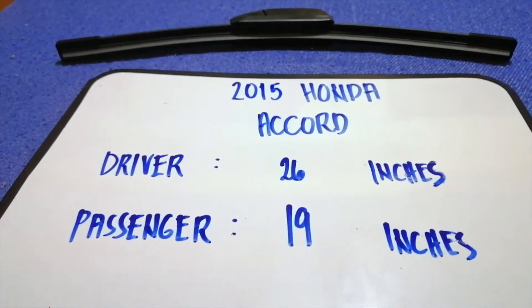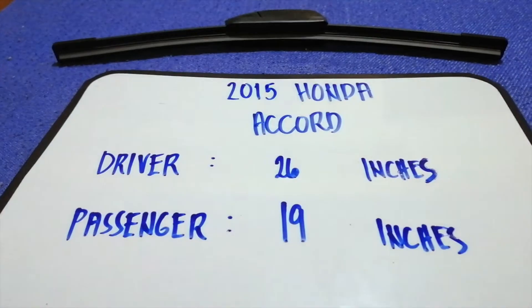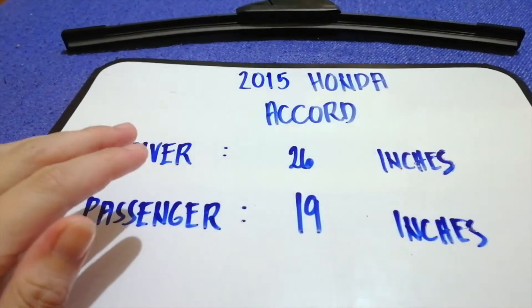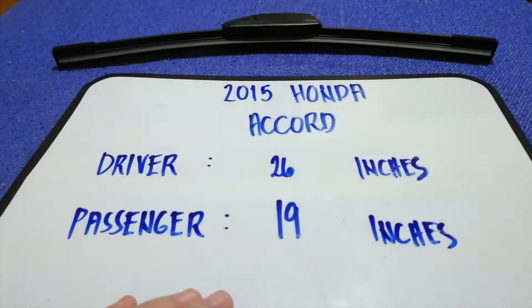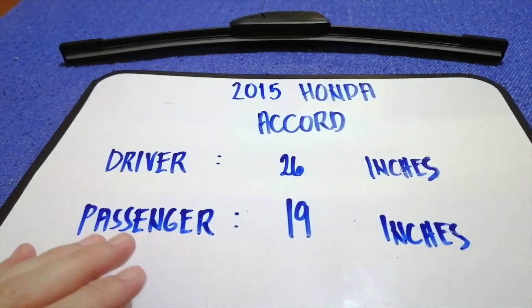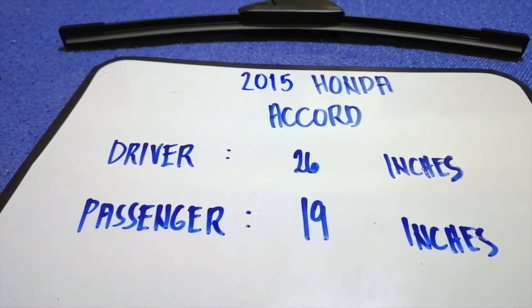The wiper blade replacement size for the 2015 Honda Accord is 26 inches for the driver and 19 inches for the passenger. The blade size is different for both sides.